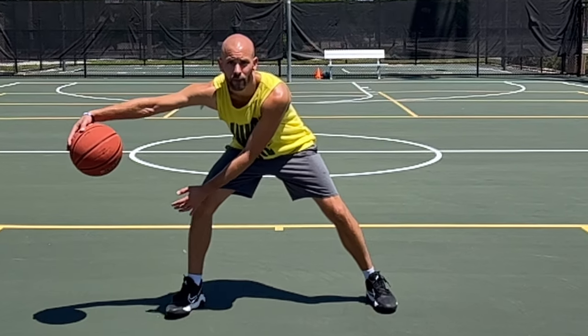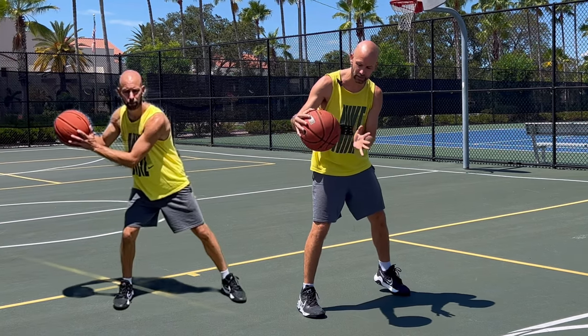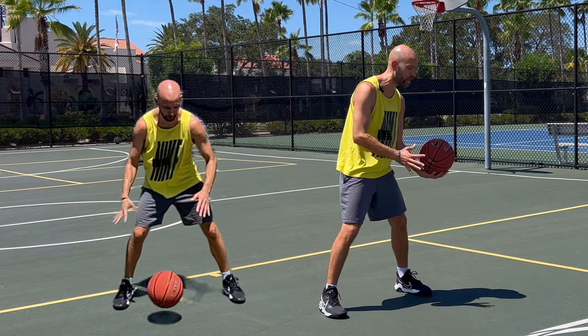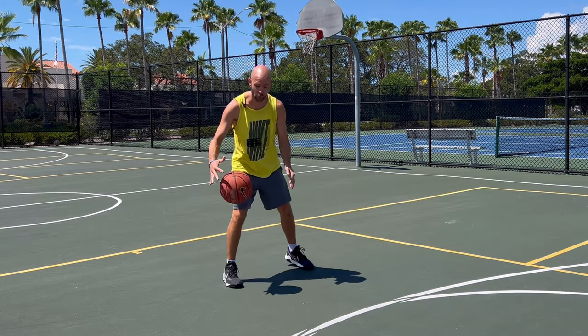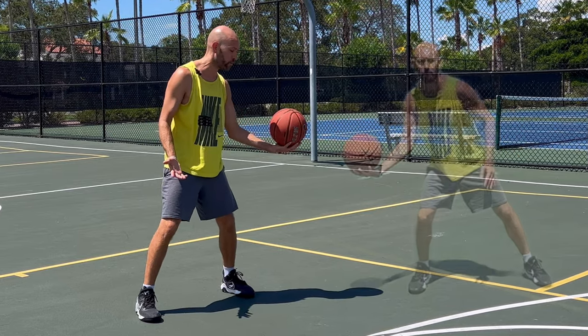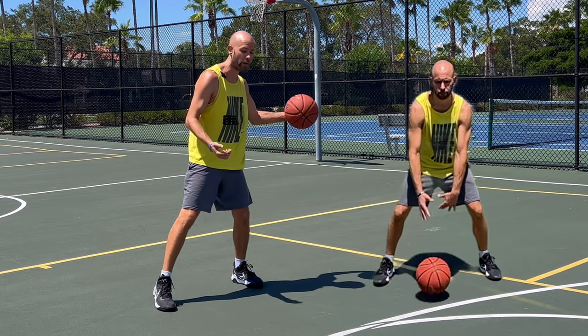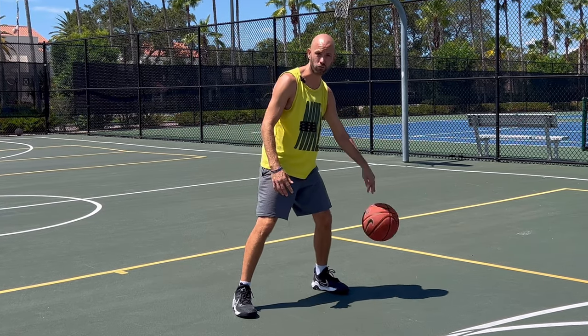If you're young and that's too hard, a quick progression is to use two hands, let go with one at the last second, make sure this hand's at that 45-degree angle, and then catch it with both hands. Do the same thing the other way. As you get better, try to catch and carry with one hand, then go from carrying with one hand to the other, and then work your way up into dribble, cross, dribble, cross.